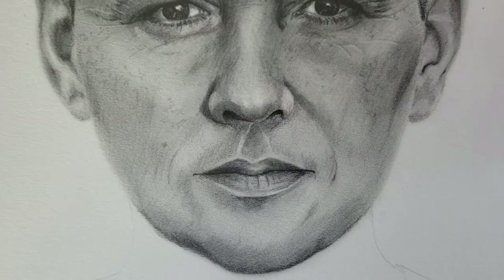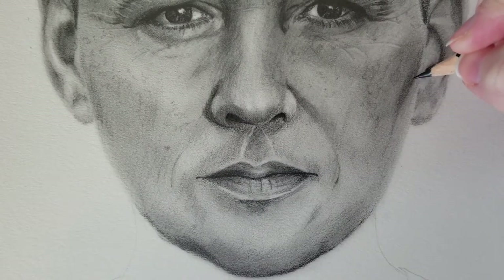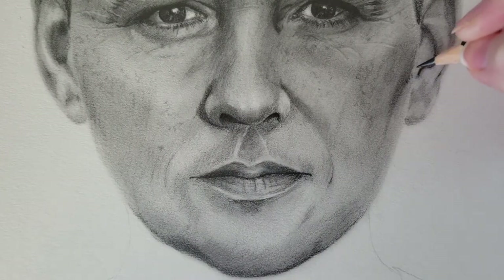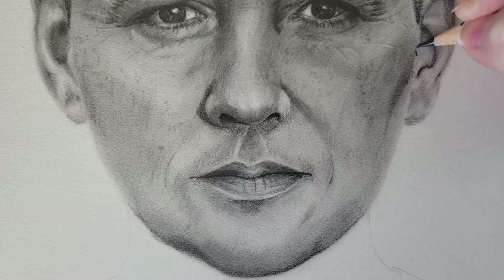I'm going to try to keep most of this video in real time — at least the first half — and then I might speed it up for the second half so it doesn't get too long. I find that short facial hair is actually a little bit harder to draw sometimes than if you're drawing a full beard.